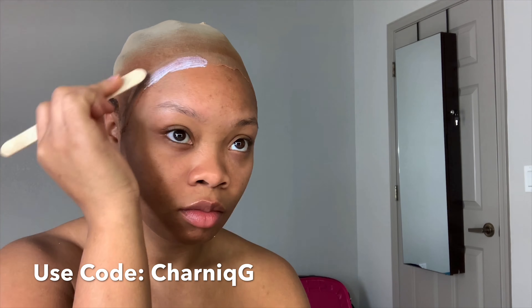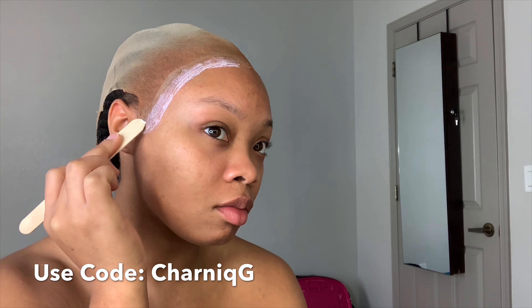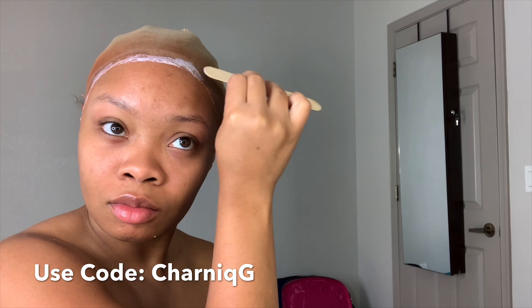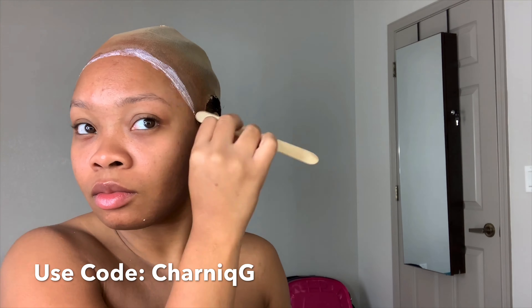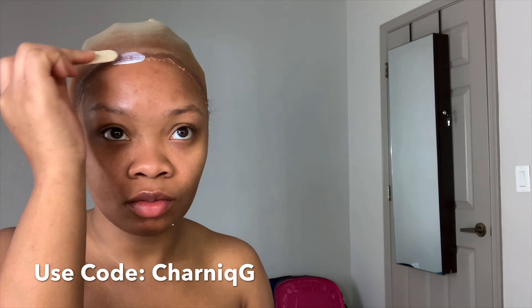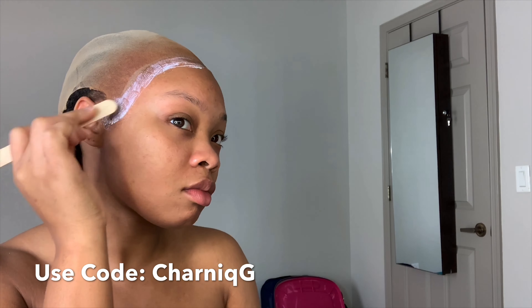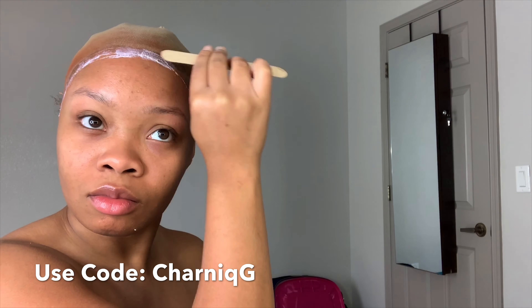Now I'm reapplying the glue. What she recommended was to put some glue on the lace and a little bit on the skin, so that's what I'm doing — mainly on the lace and then taking it just a little bit past the lace. This routine was much easier than what I normally do, and I definitely recommend you try it. I think I did two layers of glue — you want to make sure the first layer dries clear before applying the second layer.